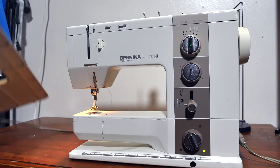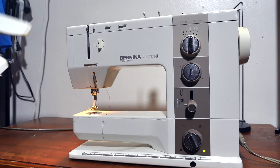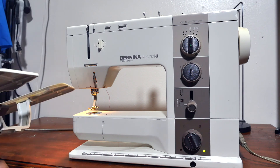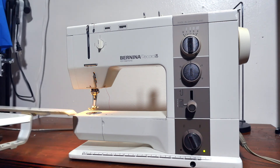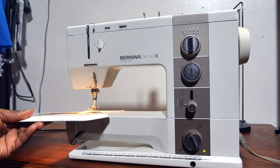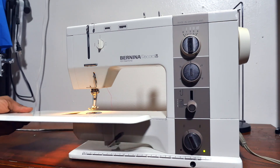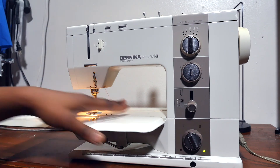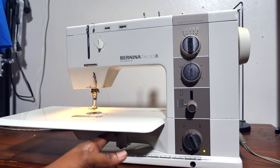This machine comes with an extension table. This is the locking mechanism — all you have to do is push it towards here, slide it in, and make sure it's all the way in. Now you can lock it down.